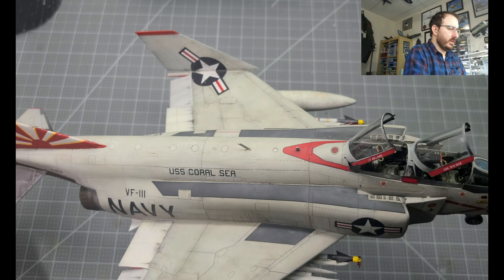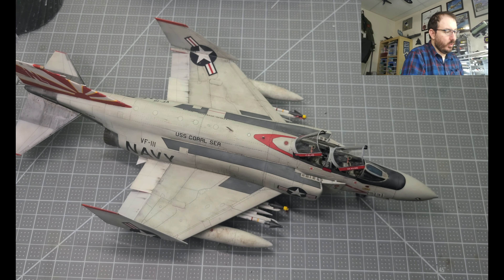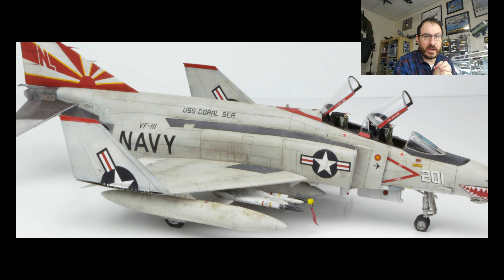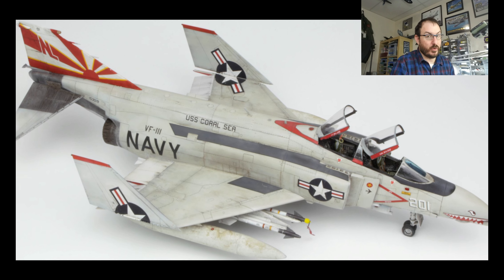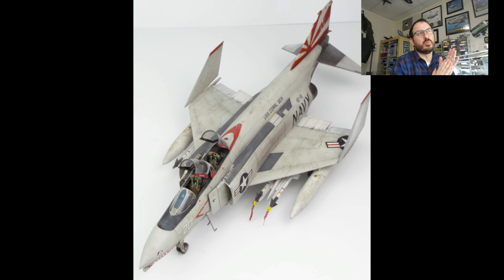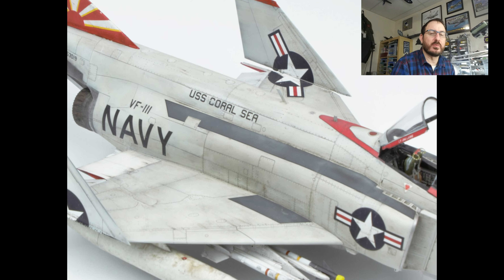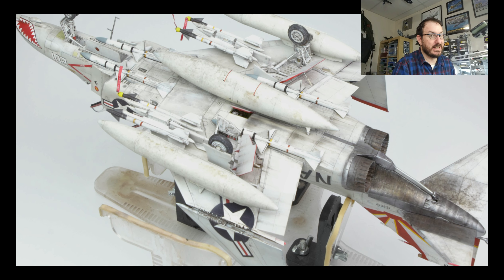I wanted to have a little different spin, so I put the protective caps on the AIM-9s — the ones that were removed before flight. Darren Cook had those on at nationals and I thought that was a really cool touch, so I wanted to do that here. Overall, nothing else to really complain or boast about for the rest of the build — everything else was covered in the previous videos.